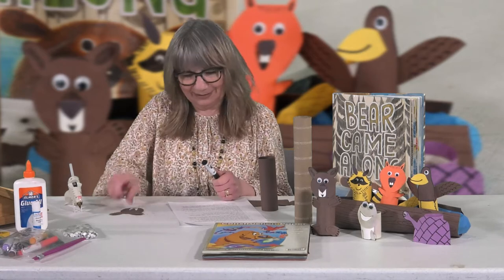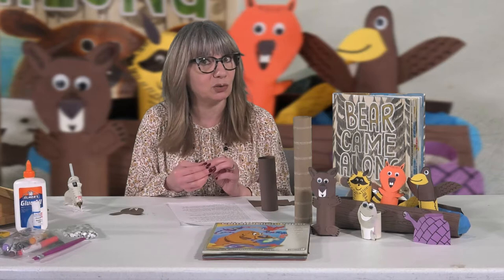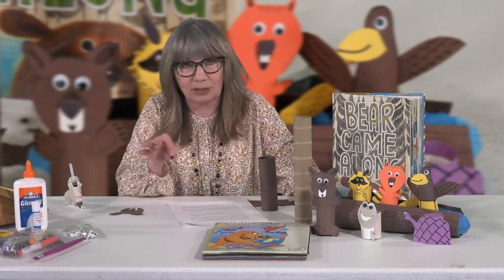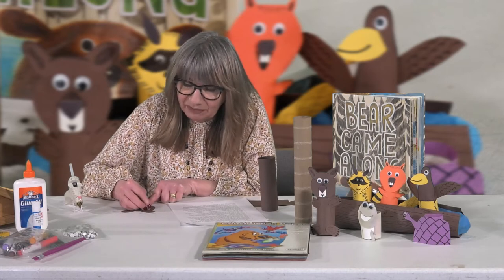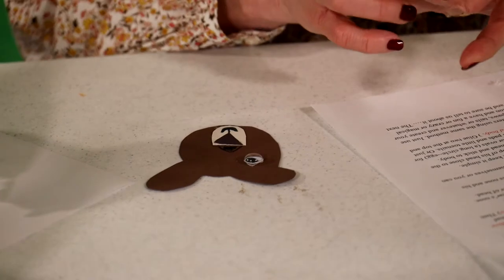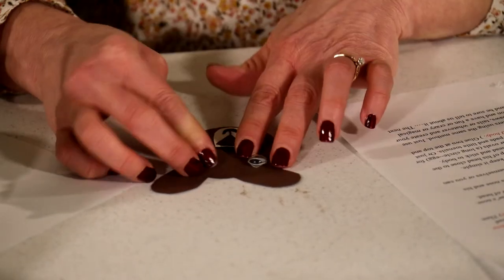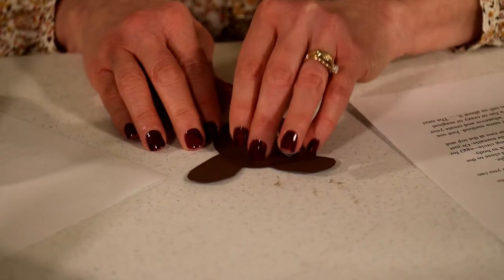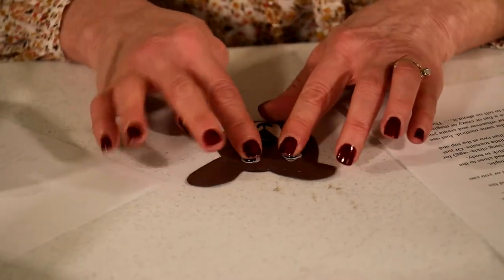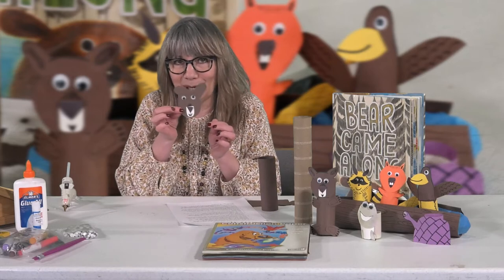What is he missing? Eyes! I have googly eyes. You can find all of these supplies — including googly eyes — at a dollar store, drug store, craft store, or online. Sometimes googly eyes peel and stick by themselves; if not, you can glue them on. Mine are peel-and-stick, though one of them needed a dab of glue. Whether you peel-and-stick or glue, now Bear has his eyes.